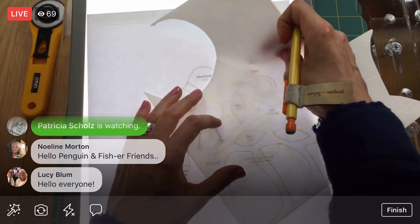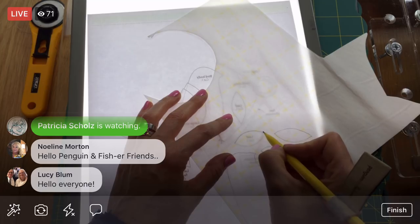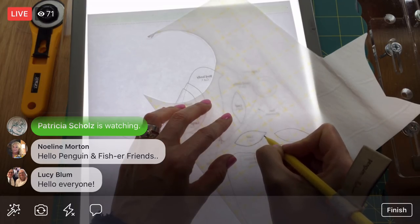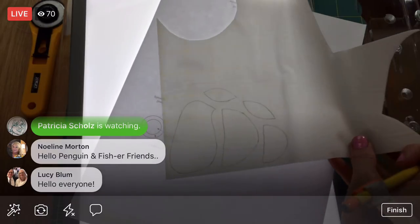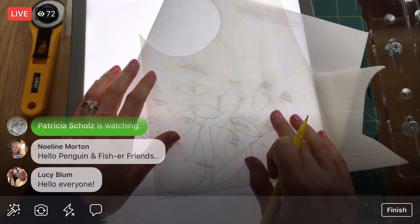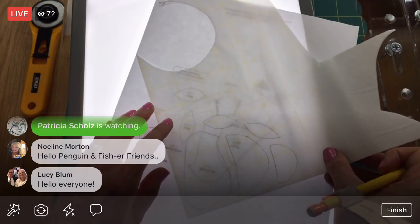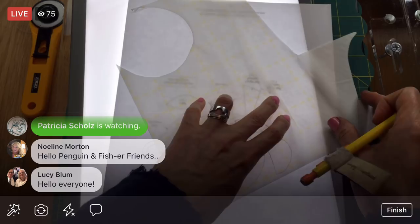Got another leaf here. I'm not going to be working on this tomorrow because tomorrow is the first Friday of the month — we have Finish It Friday, which is a day where we can just pull out a project we haven't worked on in a while, something from the depths of the craft bin, and work on that instead to get a little bit further on a project.